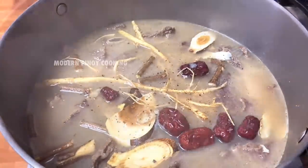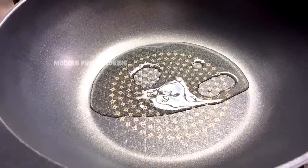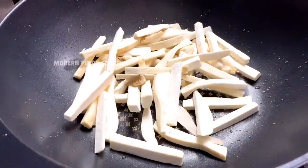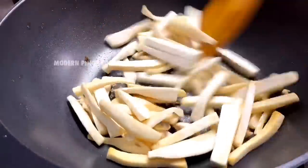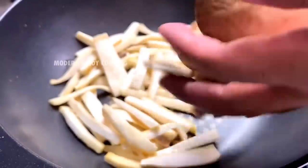On low heat, add a little more salt and pepper. Now let's stir-fry our king oyster mushrooms — give it a good mix for at least 30 seconds, then set aside.